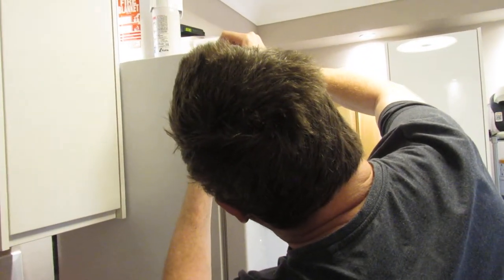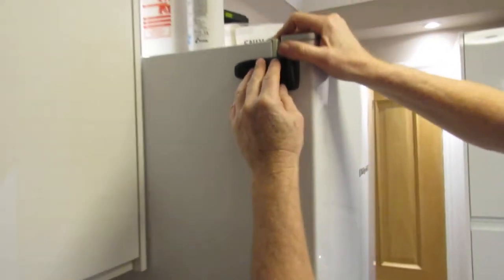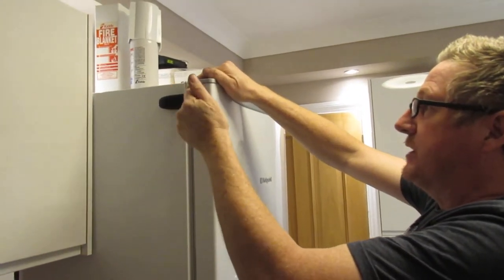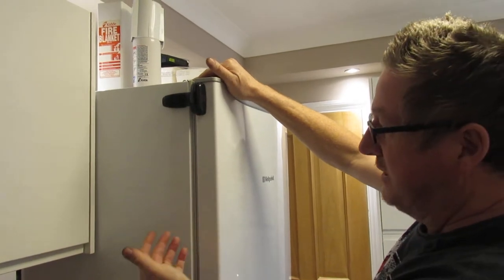The seal has gone on the door a little bit and it was pulling the door open. So we bought this for sticking on the fridge to keep the door tight shut basically. We've seen a cheaper option and a quicker option than putting a new seal on the fridge.